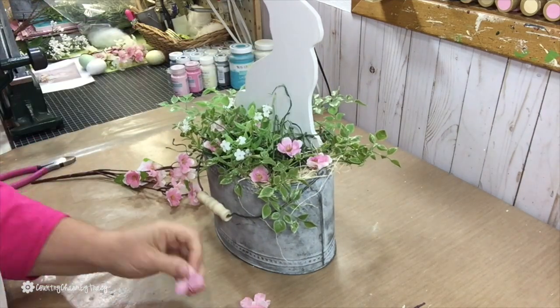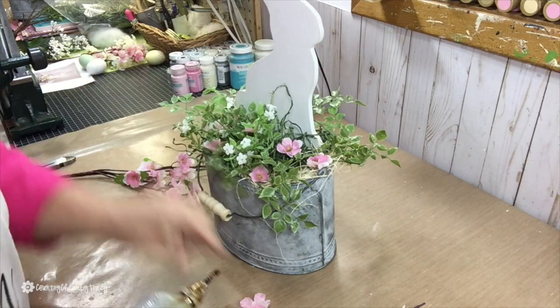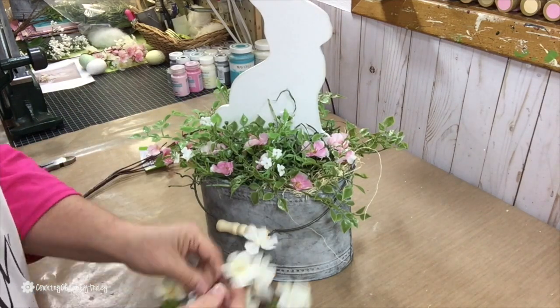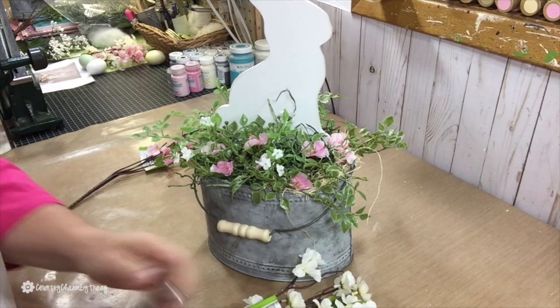I decided to do that to have a little dimension with my flowers, because then for the white cherry blossoms, I'm just going to cut them off the stem and put one of those floral picks on there so that it gives them a little bit more height.